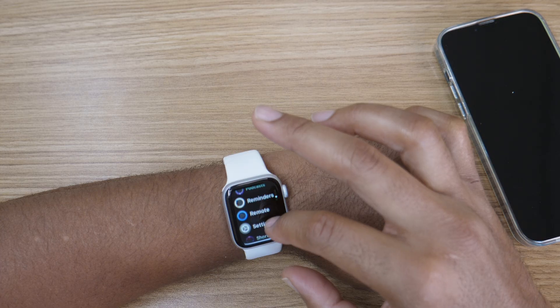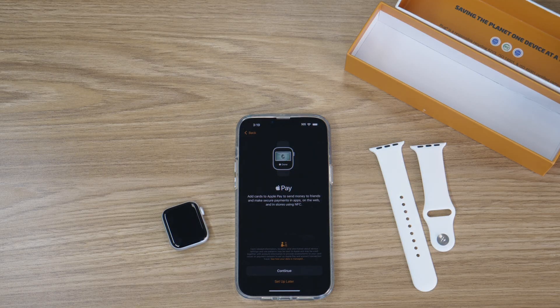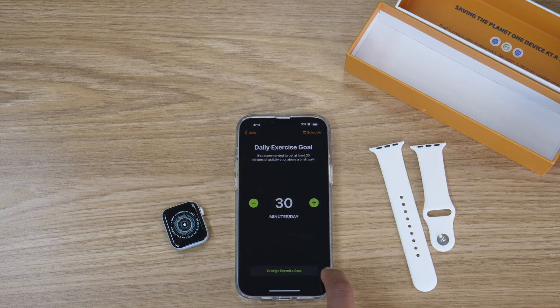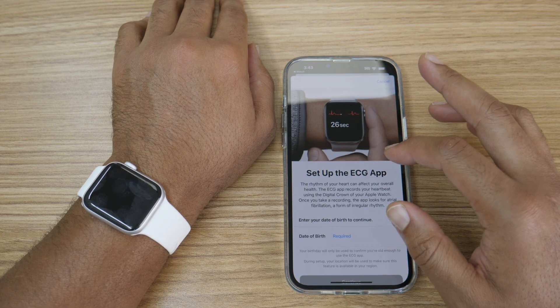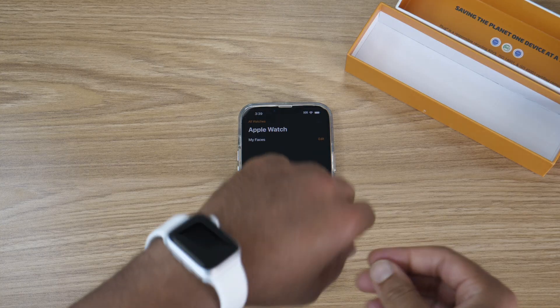The Apple Watch is packed with a ton of cool features, including the ability to make quick payments with Apple Pay, track your workouts with the fitness app, and even check your heart health with the ECG feature. And there you have it — your Apple Watch is all set up and ready to go.